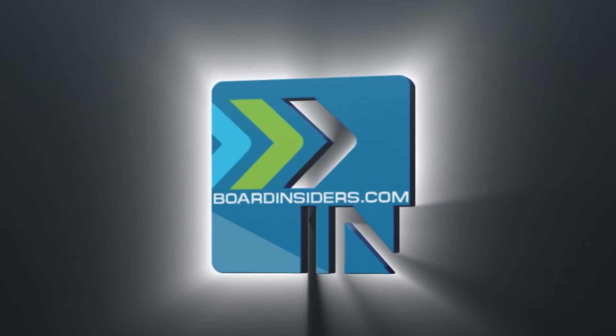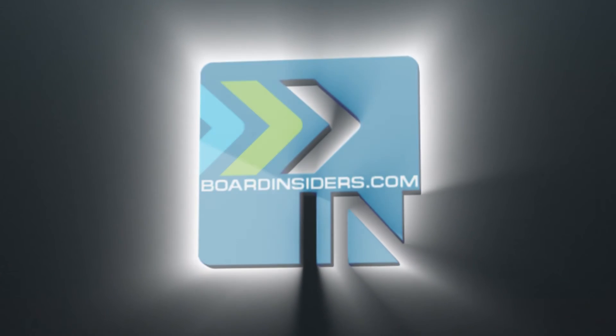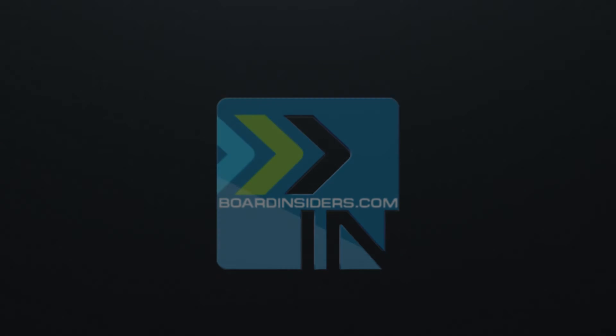Subscribe. Seriously, right now — what are you waiting for?